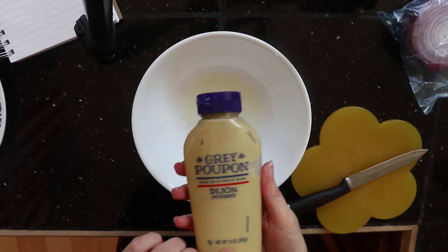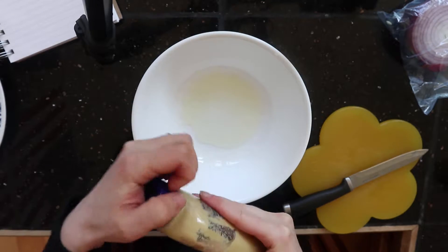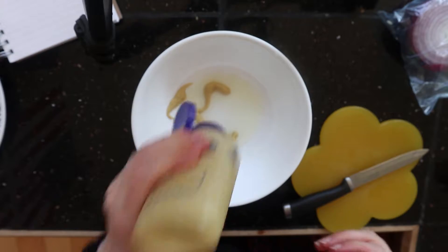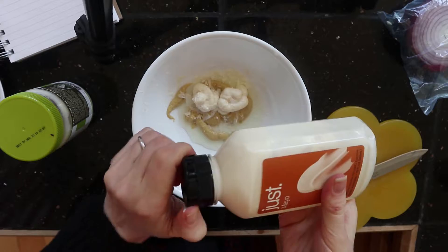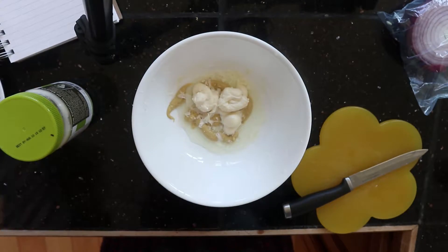Then I'm going to put some Dijon mustard in — about two tablespoons, but I always just eyeball it, I never measure. And then mayo — about four to six tablespoons of mayonnaise.